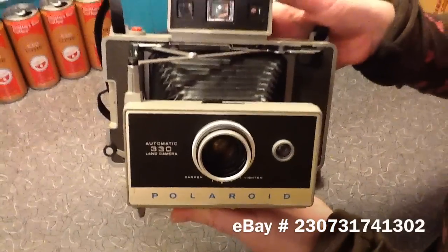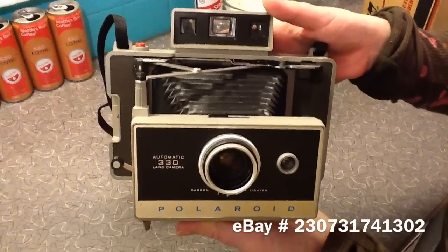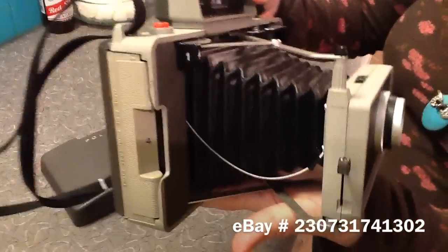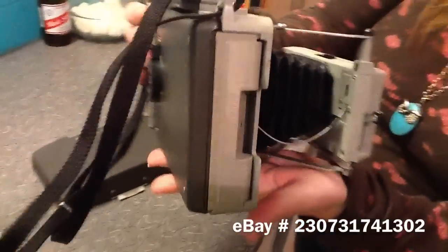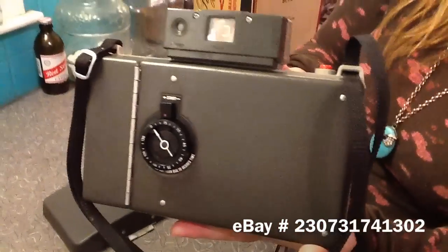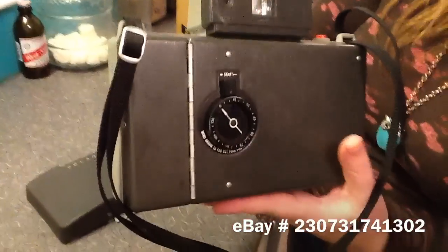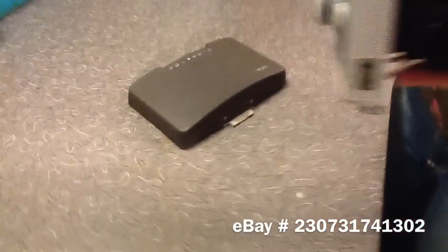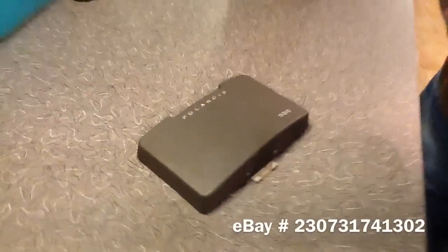What we have here is a Polaroid Automatic 330 Land Camera. The bellows are in very good condition, and it comes with a timer. It also comes with the cover, which is also in good condition.